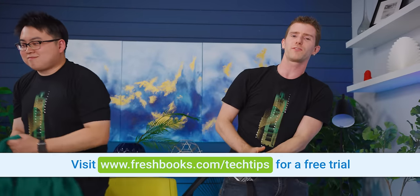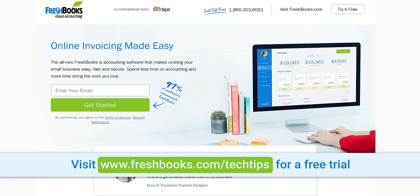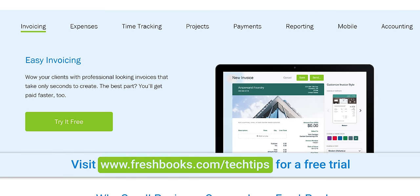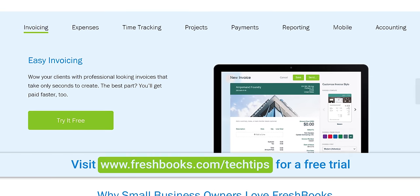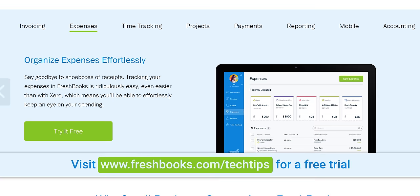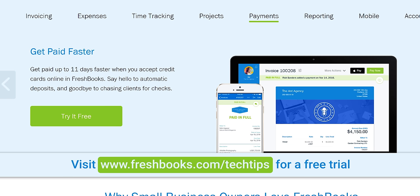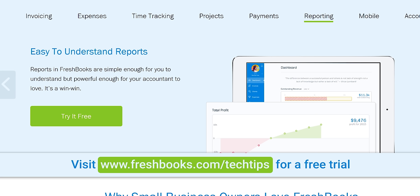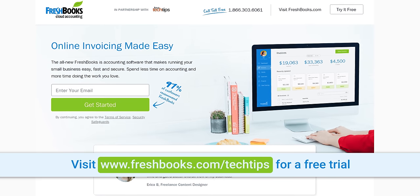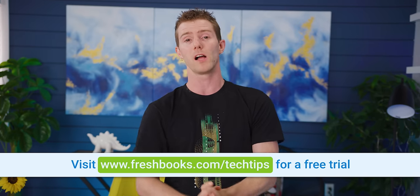Speaking of agreeing to terms and conditions — by watching this video you agree to hear about our sponsor, FreshBooks. FreshBooks is the all-in-one cloud accounting solution for small businesses and freelancers. It's designed to be simple and intuitive so you can spend less time on paperwork. It lets you automate invoicing, organize expenses, track time, and automate follow-ups. Everything is stored in the cloud so you can switch between PC, Mac, and mobile without losing data. Start your 30-day free trial at freshbooks.com/LTT. Pricing starts at $15 a month, with the $25/month package handling up to 50 billable clients.